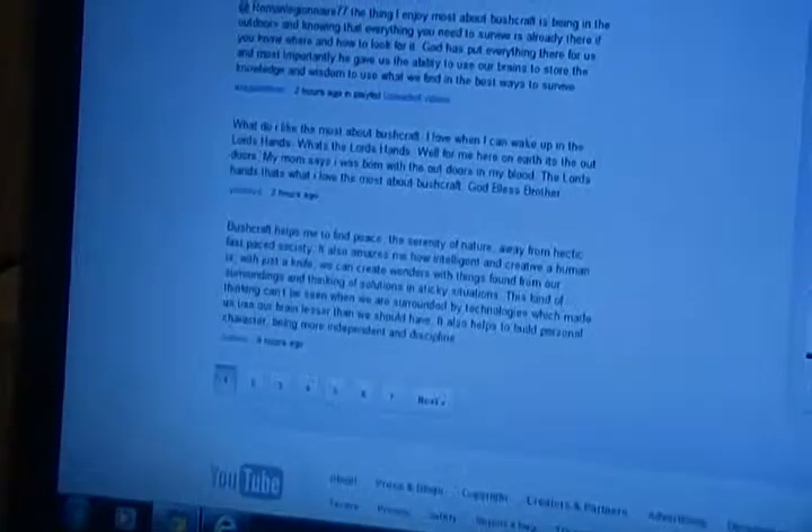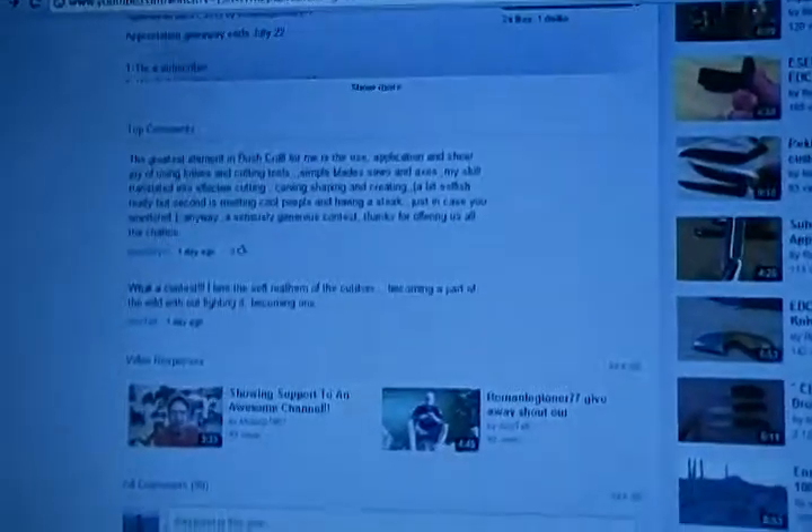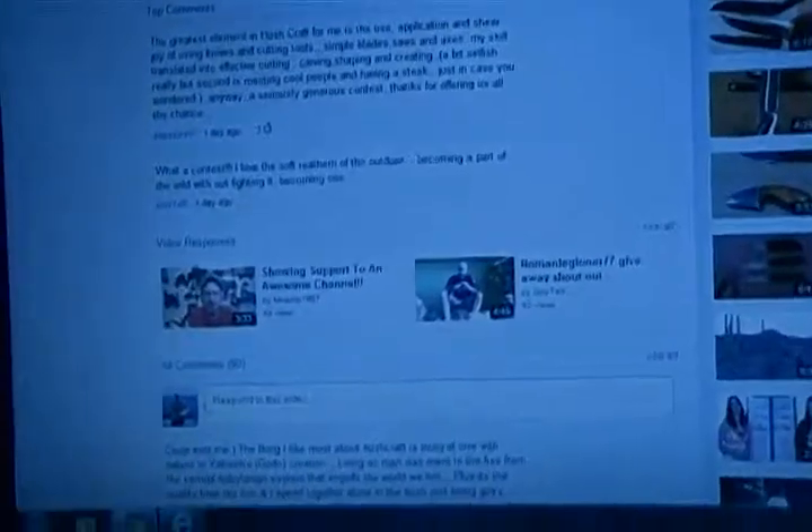There's been a ton of comments already — seven pages. So I'd get in there quick guys, obviously you have time. Mr. Coop and Guy Tat have already put two responses, but that's just for support — this is not for the entry. For the entry you just type in a comment.